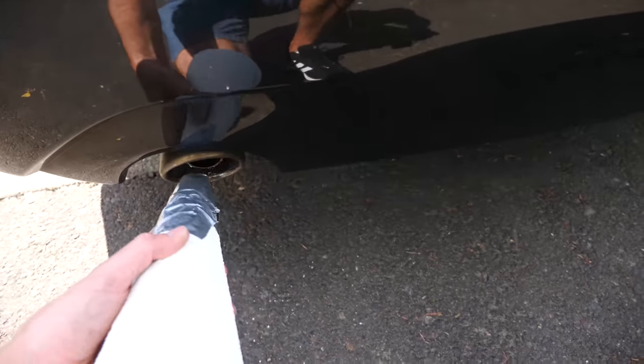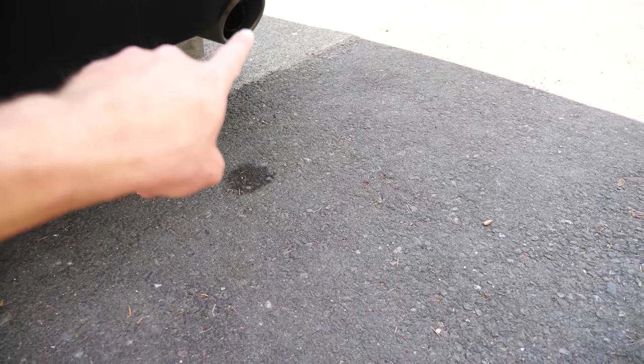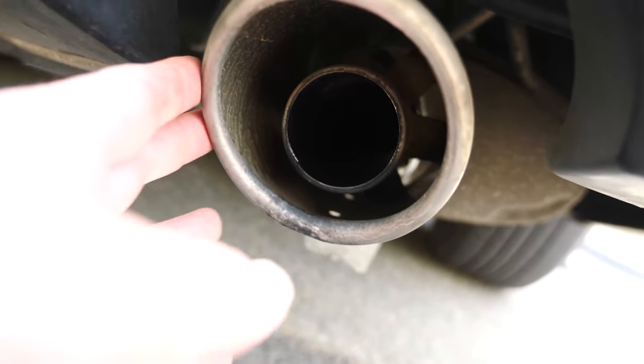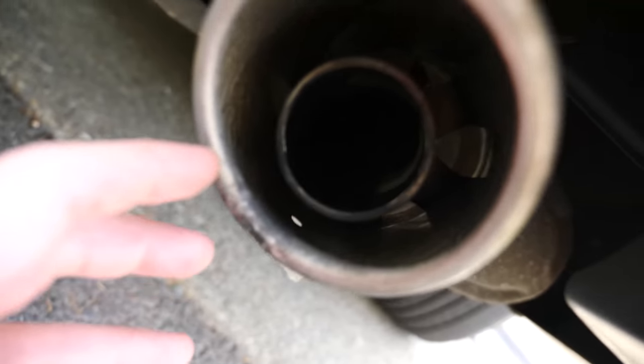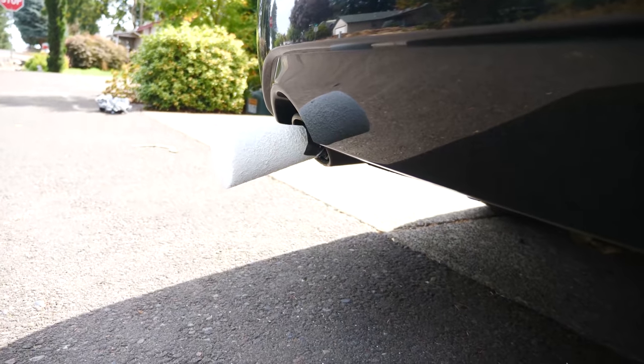I do have a dual exhaust on my car, so I'm going to plug up one side and I'm going to be using the exhaust from the other side. The hard part with this is it has a heat shield around it which is open in the back, so I have to cover the back of it as well and then plug up the other side.